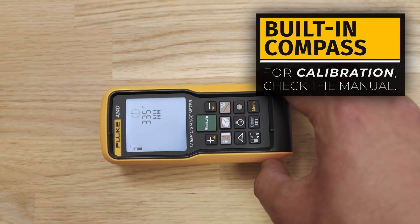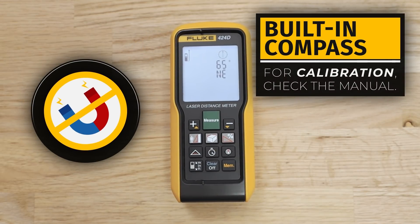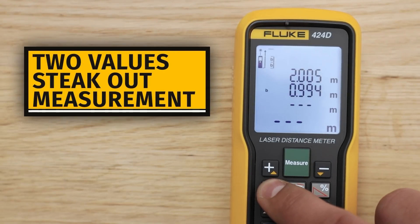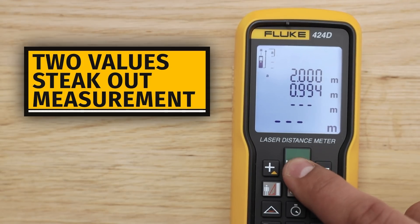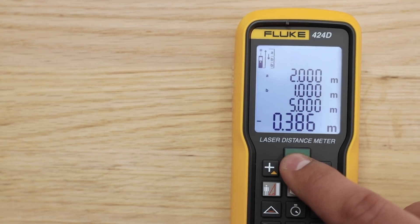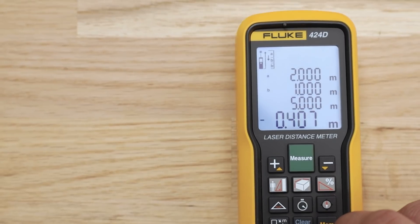Make sure the compass is calibrated. To prevent incorrect readouts, do not use near magnets and magnetic devices. The 424D also adds a dual stakeout measurement with two values. Select the desired length for A and B, then press the Measure button. The meter will notify the user as they get closer to the point.